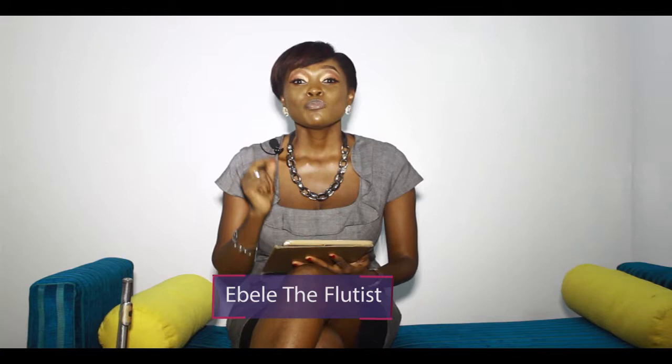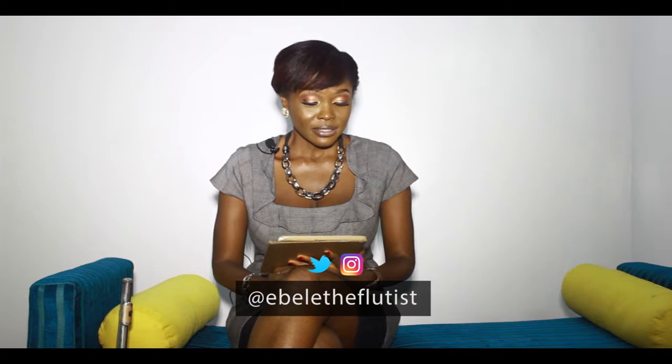Hello viewers! My name is Isabella the Flutist. Welcome to Music Flute Training class by Ebele. Today I'm going to be handling the topic: 6 questions on how to learn to play the flute.